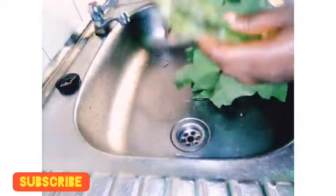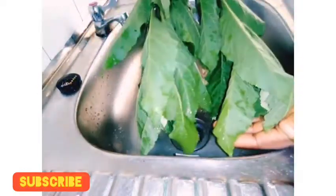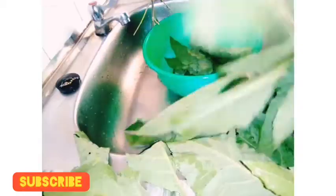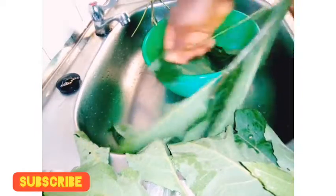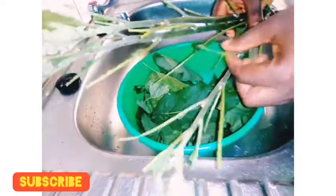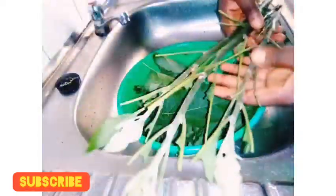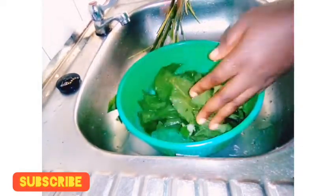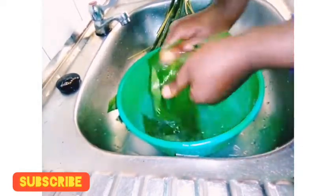Hello, welcome to my channel. In today's video I want to be showing you how to make bitter leaf juice. This is the bitter leaf I'm going to be using. I'll remove it from the stem, wash the dirt out because there is dust on it, put it in my blender, add a little water, blend it smoothly, then use my sieve to filter out the juice.